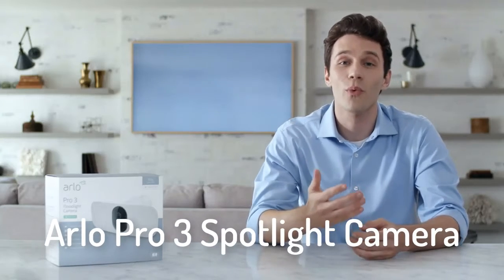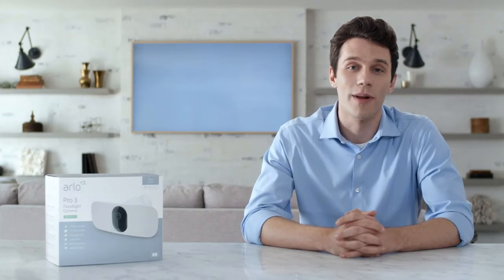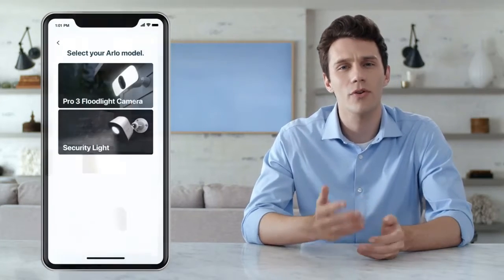Thank you for purchasing the award-winning Arlo Pro 3 Floodlight Camera. In this video, we'll walk you through how to set up and mount your wire-free Floodlight Camera in just a few simple steps. To begin, open the Arlo app and make sure you're connected to your home network. From the Arlo app, select Add Device, Lights, and then Arlo Pro 3 Floodlight Camera. If you don't already have the free app, you can download it and create an account. The app will help you complete setup and guide you through the installation process.